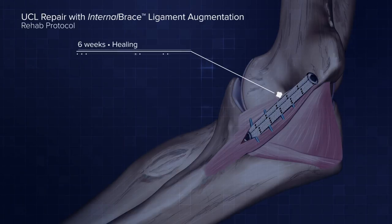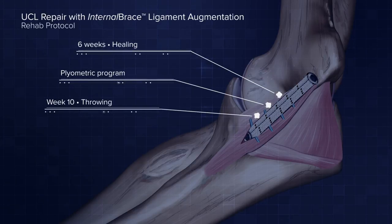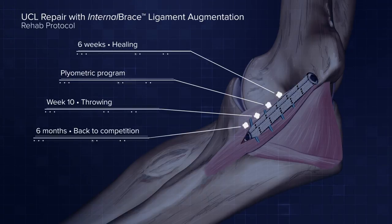The brace is right where you want it — placed at the source of the problem, within the substance of the repaired tissue, rather than six inches away on a large defensive tackle's knee. In the UCL world, the internal brace has changed our rehab significantly. We give six weeks for the underlying ligament to heal, then start a plyometric program. Patients are throwing at the end of week 10, compared to the end of week 16 or 17 with traditional reconstruction. The total recovery time is about six months back to competition — half the time of typical reconstruction.